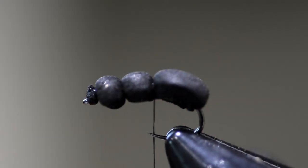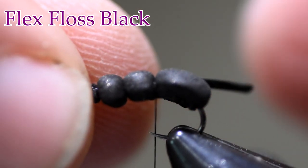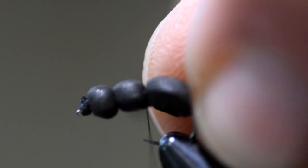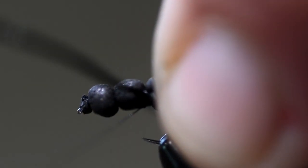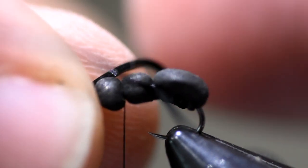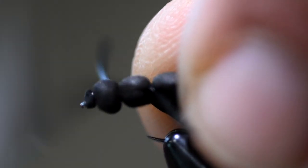Now I'm going to take a piece of black flex floss and cut a section about an inch and a quarter to an inch and a half long — these are going to be my legs. I'm going to tie it in right on the side of the foam with one or two wraps, then do one on the other side. Like I said, this is a very simple floating ant — just tie it in on the other side with two or three wraps, just to get it in place so it's level. Then I'm going to come up to the next section and bring my thread into the head section, then fold this flex floss in half. So I'm making all of my legs out of one piece of flex floss on each side.